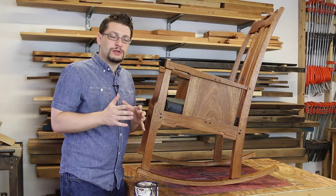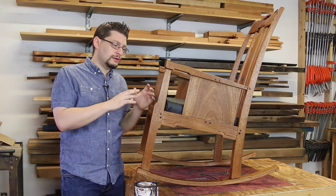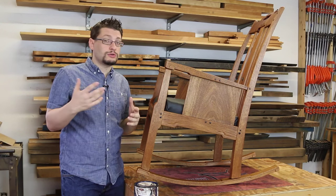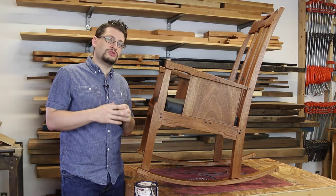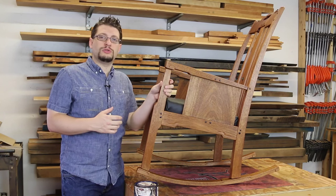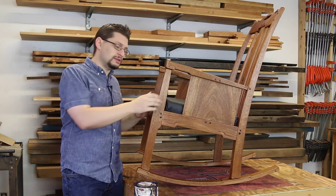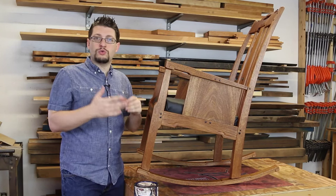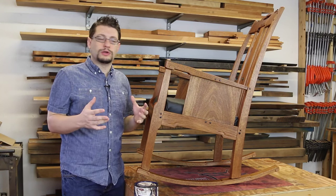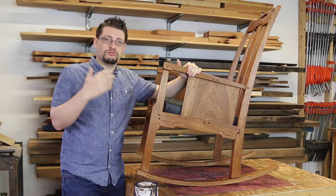Mahogany, if you leave it alone and just put a clear finish on it, it'll stay a brighter orange. Then over time, just like many woods, it'll age and become a deep, dark, orange-ish, reddish color. This just gets you there right away, so you have that feeling of an older piece of mahogany — something you would find in an old library or some old home. And that's what's great about this finish. You get that result right out of the can, literally.